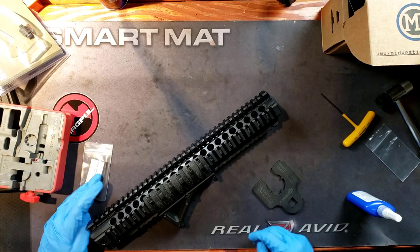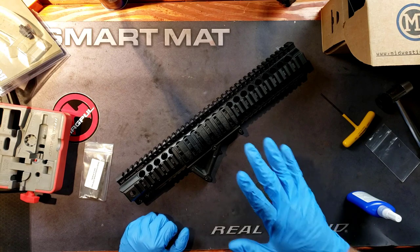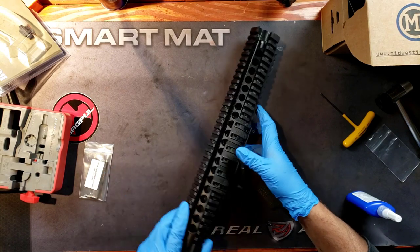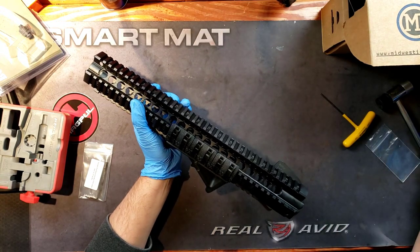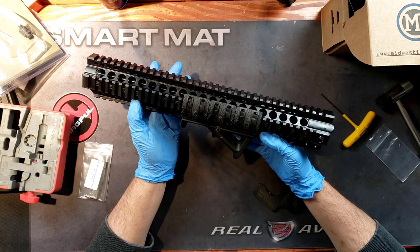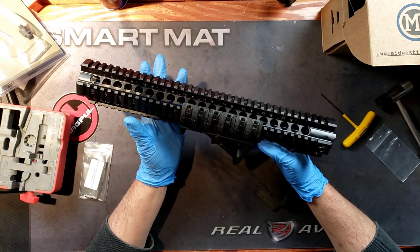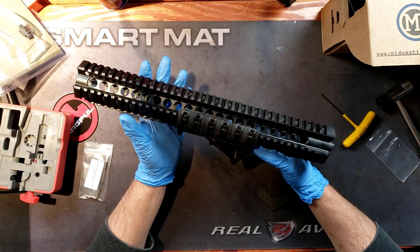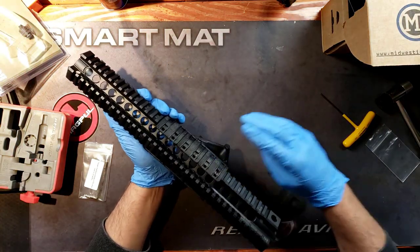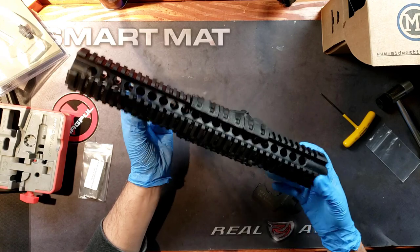Alright guys, how is it going? We're going to be talking about this super dope quad rail from Midwest Industries. This has been around for a while. These quad rails, I don't want to say are going the way of the Dodo, but they're not as common as they once were — simply because they're generally heavier than a lot of the M-Lock or KeyMod stuff out there. But Midwest Industries makes some really high quality products, and despite this having Picatinny rails all around, it's still incredibly lightweight.